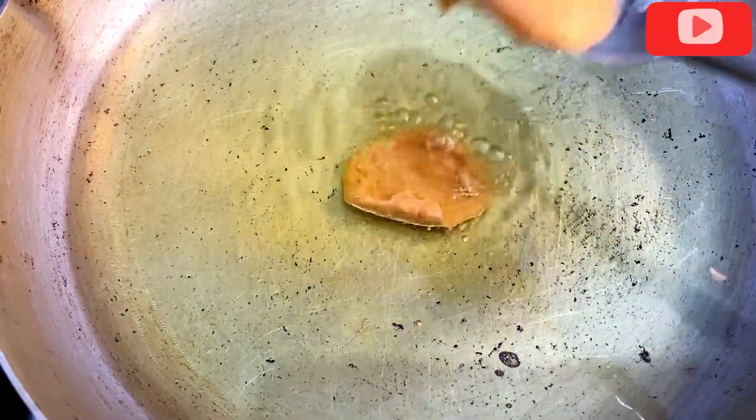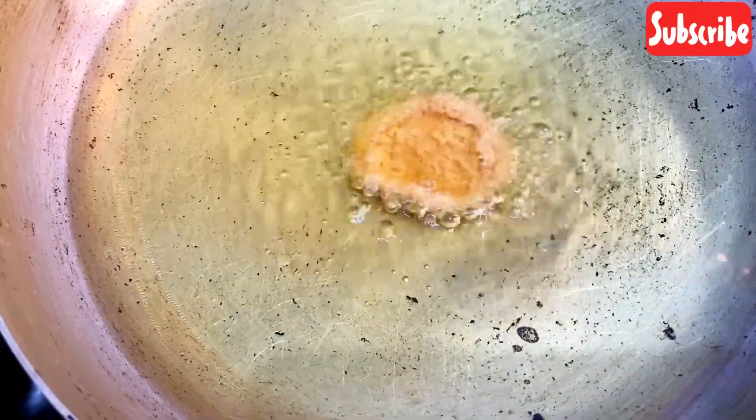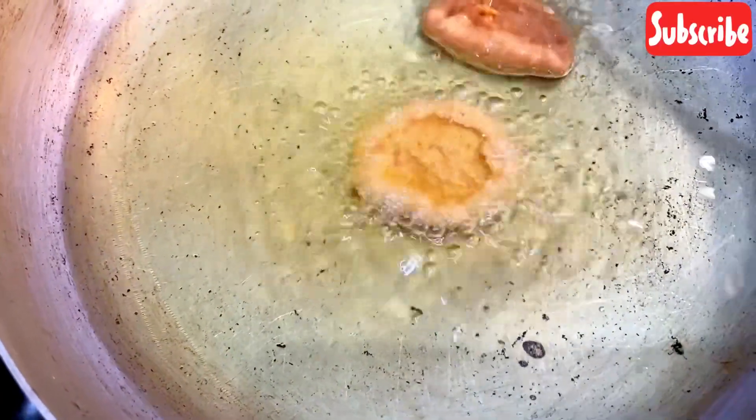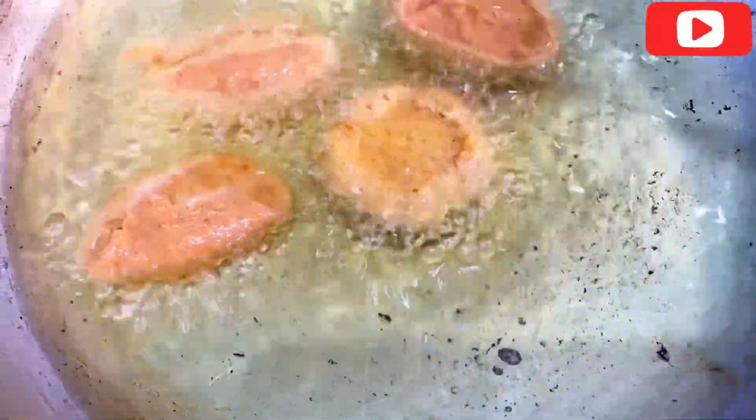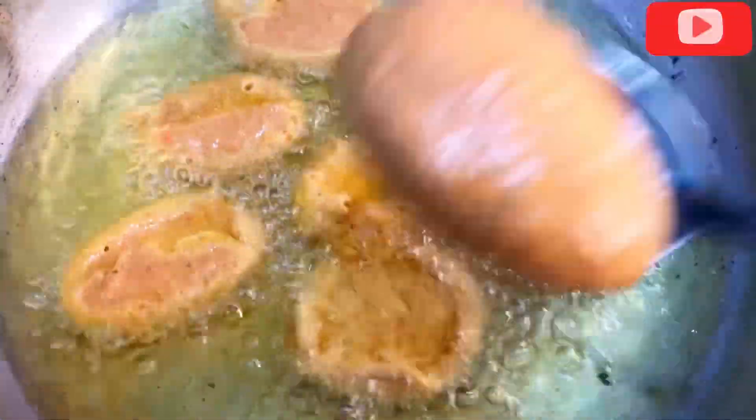You just start dropping the batter into the hot oil — exactly the way we fry akara or puff puff. This is how you should be dropping it into the hot oil.